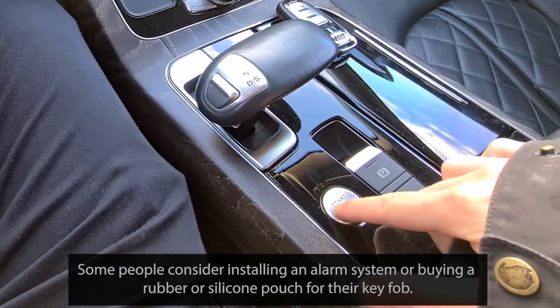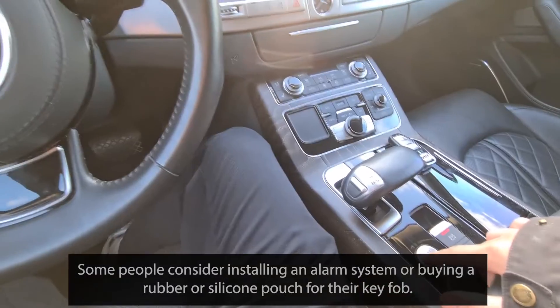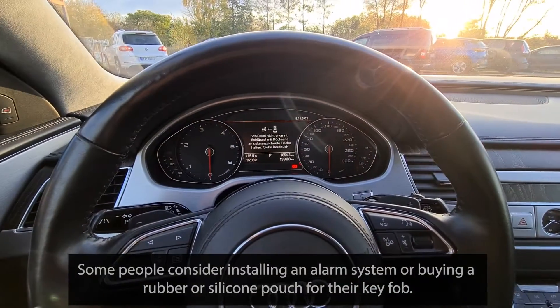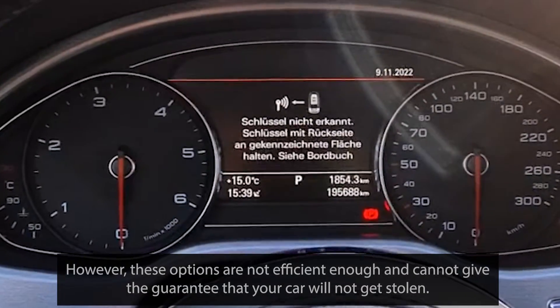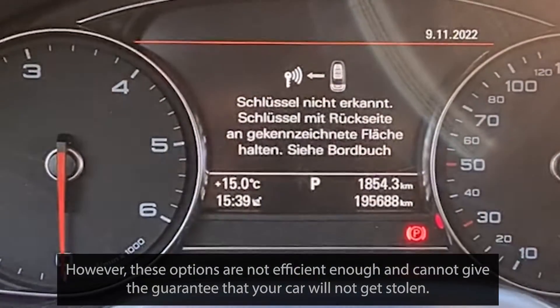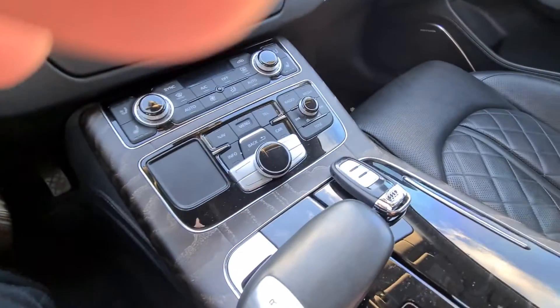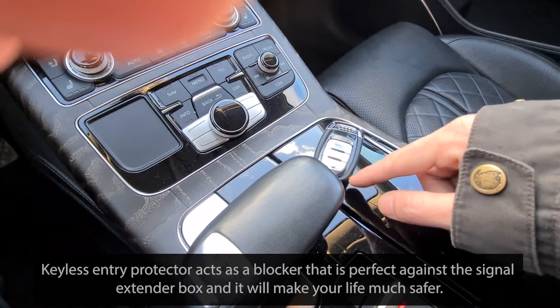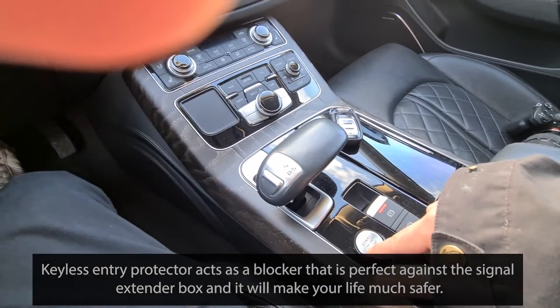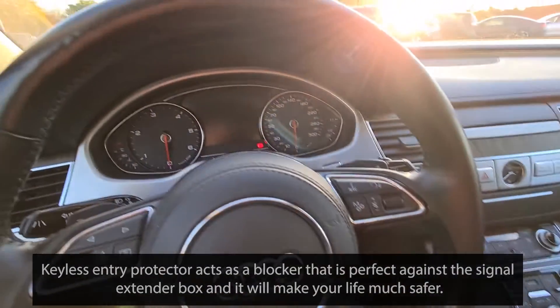Some people consider installing an alarm system or buying a rubber or silicone pouch for their key fob. However, these options are not efficient enough and cannot give the guarantee that your car will not get stolen. The Keyless Entry Protector acts as a blocker that is perfect against the signal extender box, and it will make your life much safer.